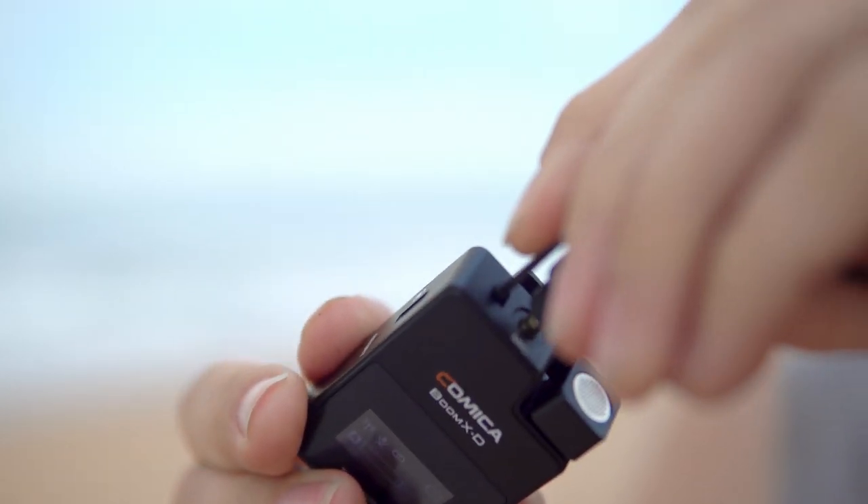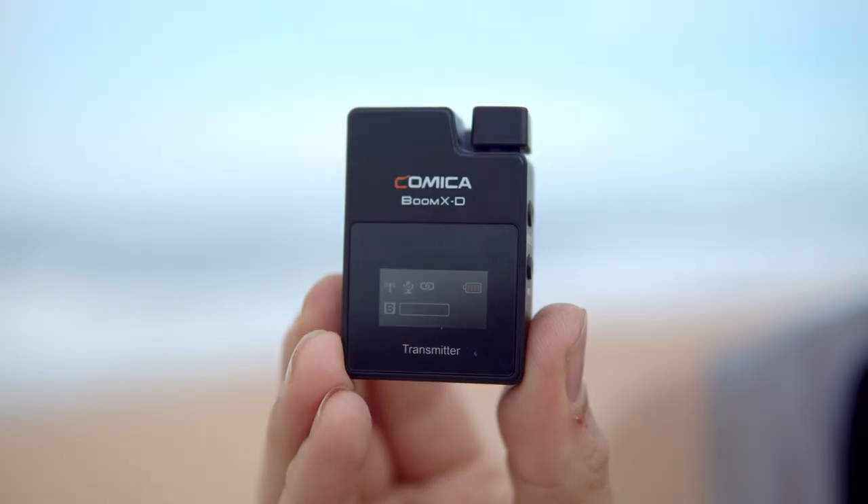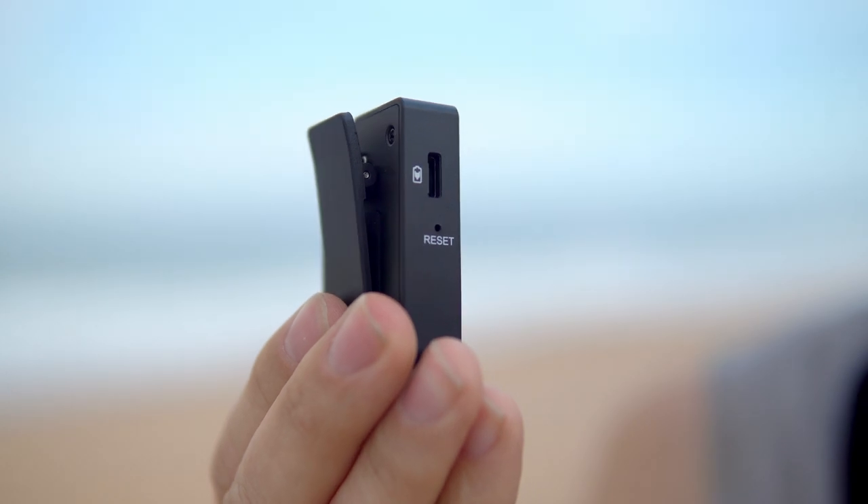Similar to all the other systems, the transmitters are these nice small compact boxes — they're very light, easy to conceal, or you can directly mount them. As you can see, I have one up here because they actually have a microphone capsule built into them. You can basically use the built-in microphone — which is what you're hearing me on right now — or you can plug in an external lavalier mic to the transmitter so it acts like a traditional lavalier microphone system. The transmitters are pretty simple in design, with a mute button that also doubles as a power on/off button, a pairing button, and a USB-C connection on the side for charging the internal battery.